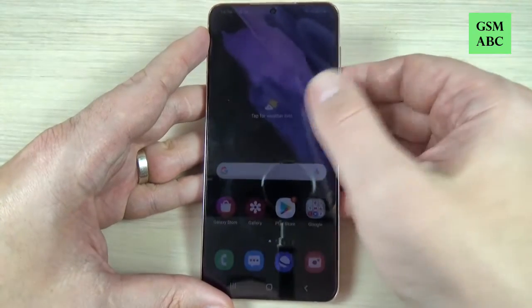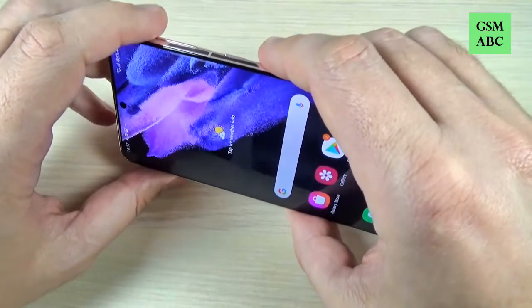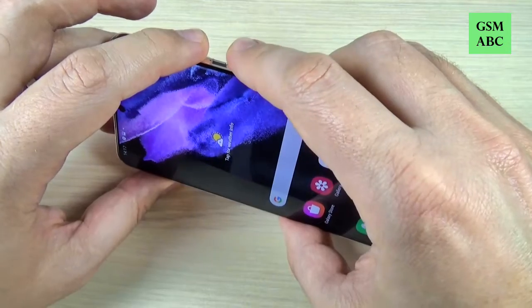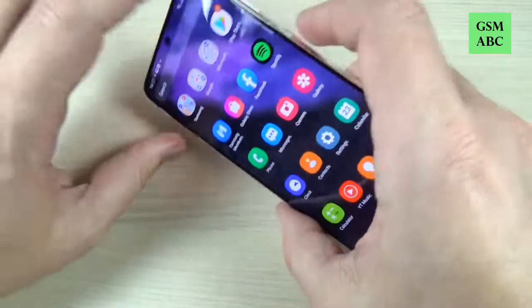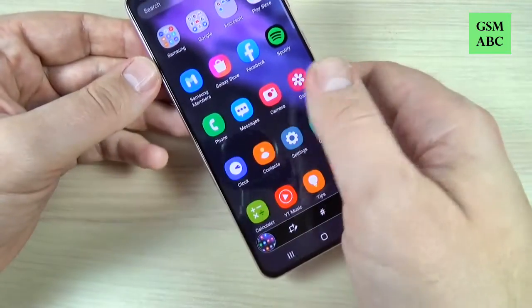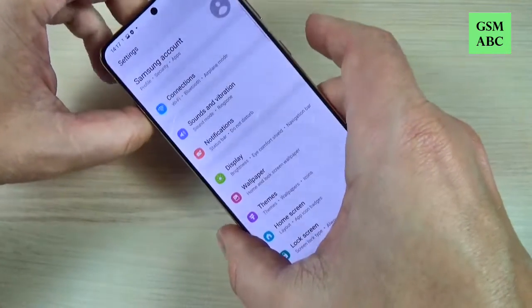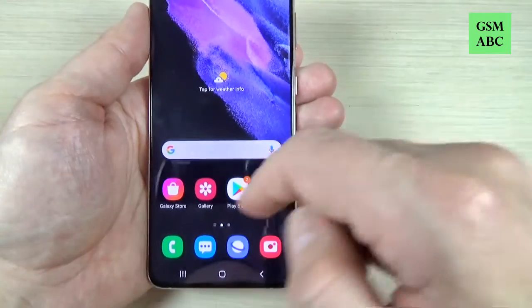To do that it is very easy. We have two ways. The first is to push and hold for a second the volume down and power button like this.